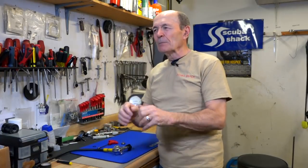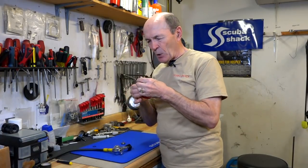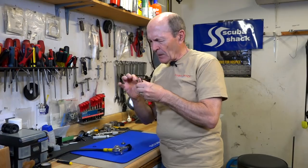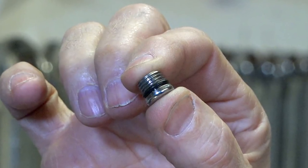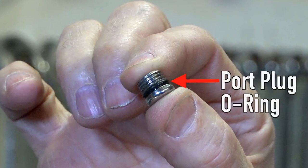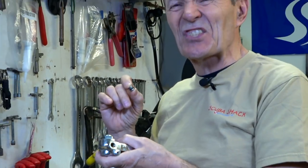From the names alone you should get some idea as to what the difference is between the two. Let's deal with a static O-ring first. Static by its very nature means stable, unmovable — and that's exactly what that O-ring does. Here's an example of a static O-ring. This is a port plug on a first stage of a regulator. The correct term for that threaded hole is a port. There's usually three or four — modern regulators have four, five, or six sometimes.